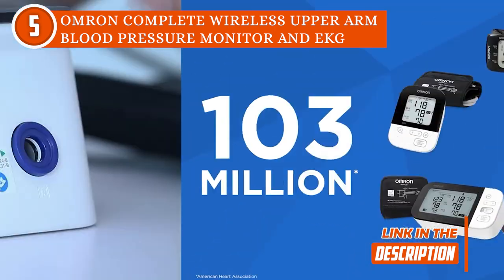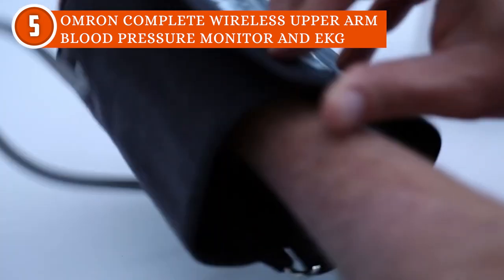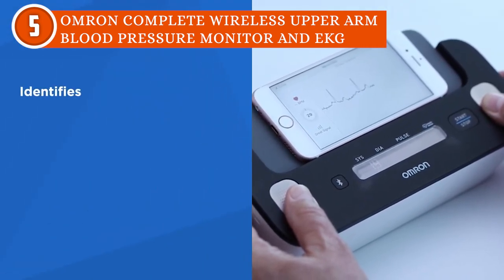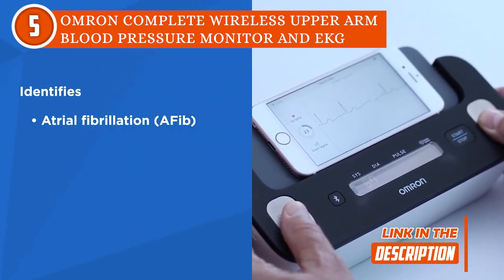This monitor complies with ANSI, AMI, and ISO validation protocols and meets the highest standards for precision and reliability. In one go, it measures systolic, diastolic, pulse, atrial fibrillation, tachycardia, bradycardia, and sinus rhythm, which you can show to your doctors to help them make better decisions about your treatment plan.